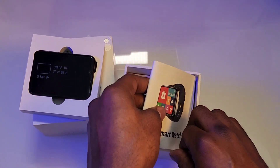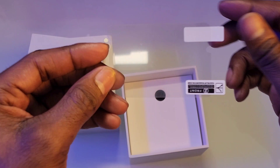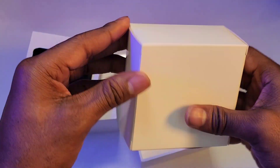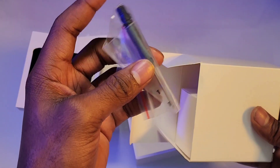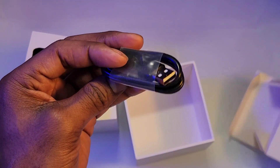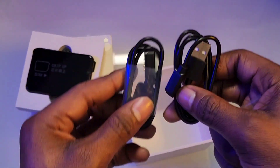Inside the box you get your instruction manual guide to show you how to operate and use it. You also get a screen protector — very important, slide that on there. Also in the box you get your USB charger cable cord with four prongs. You screw the back, put your SIM card in the SIM tray.